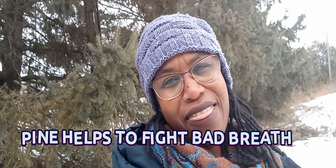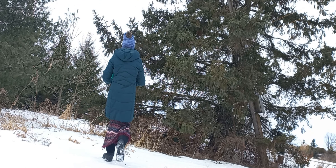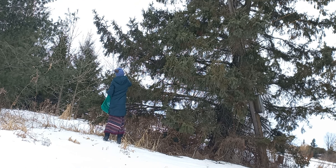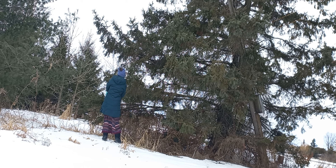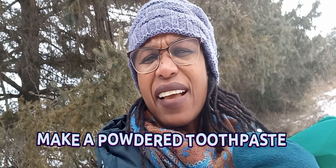Another thing you can use pine for is bad breath. You can soak the pine needles in water and use that to rinse your mouth — you can make a tea or a hydrosol and rinse your mouth with it, and it works really well. You can also grind the little needles and incorporate that with baking soda, then brush your teeth with it. This is excellent to get rid of bad breath.